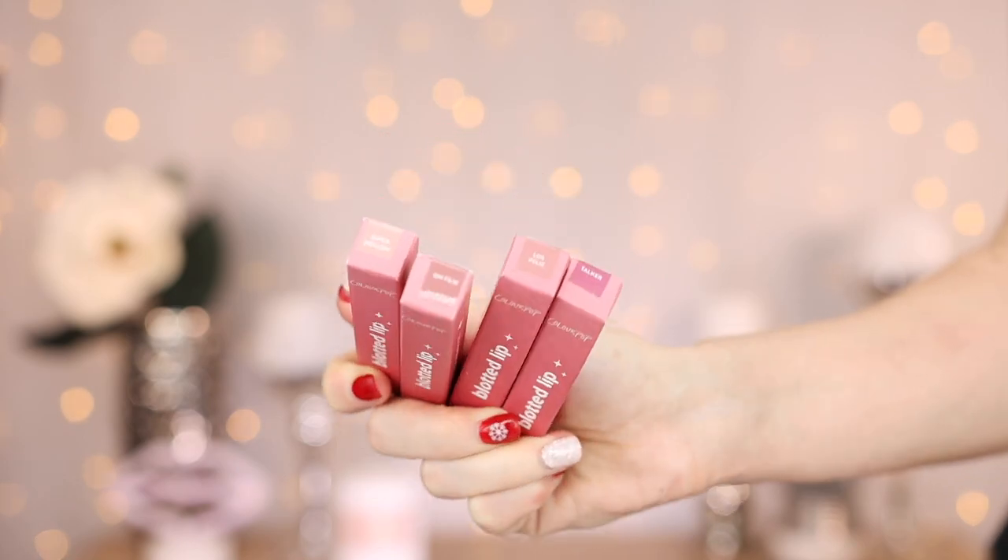Hey you guys, what's up? In today's video, I'm going to be testing out and doing lip swatches of the new ColourPop Blotted Lips.